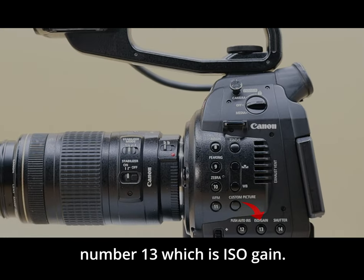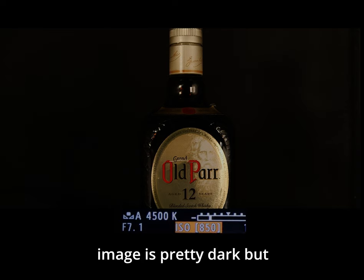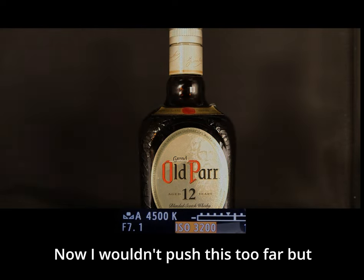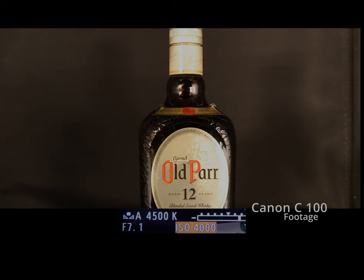Button number thirteen is ISO gain. I'm set to 850 and the image is pretty dark, but if I need to add more light I can pump up the ISO. I wouldn't push this too far, but here's what it looks like going up to about 4000 — the video is looking pretty decent.